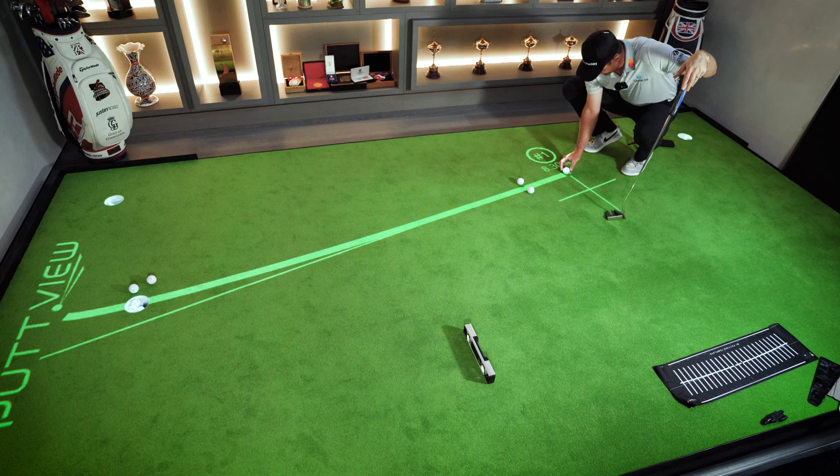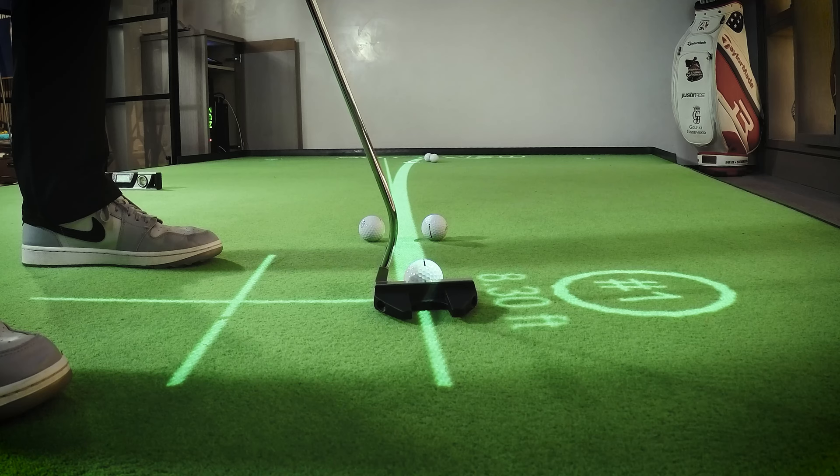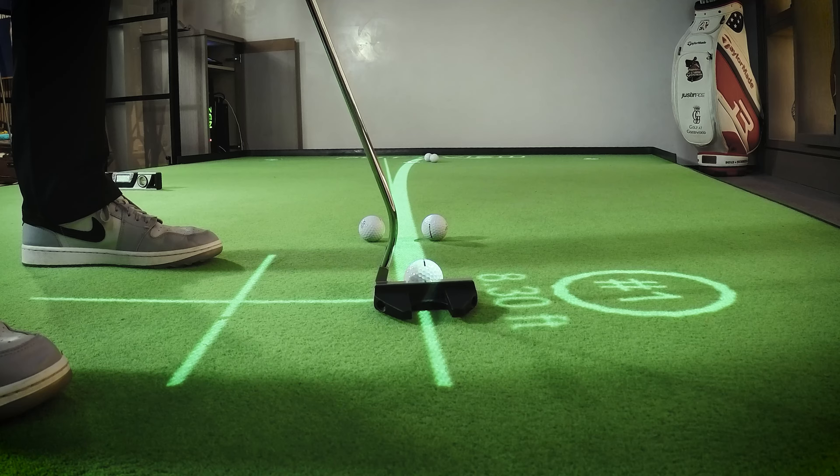Let's finish on a good one — perfect! Thank you for spending a little time with me and enjoying this insight into my putting process. I'd encourage you all to go out there, have fun with putting, keep loving it, stay creative, and if you can get yourself one of these — it's the best toy I have at home, that's for sure.